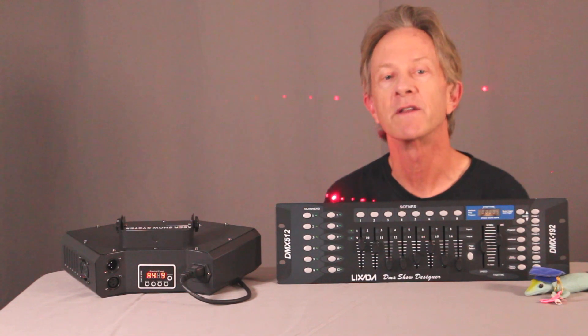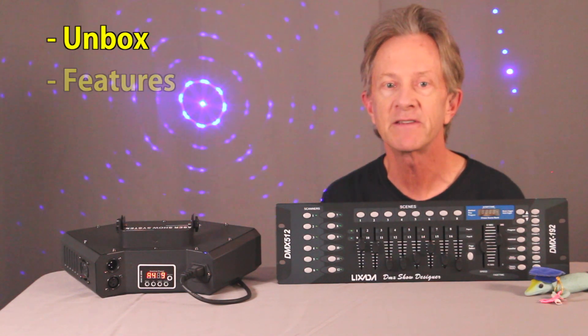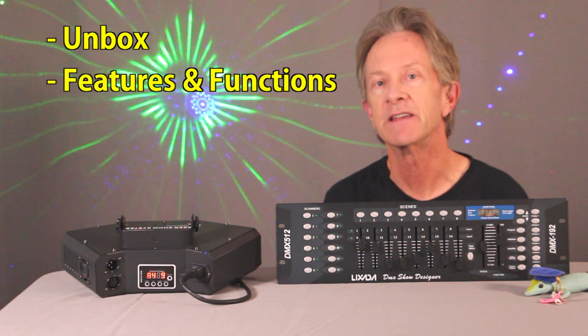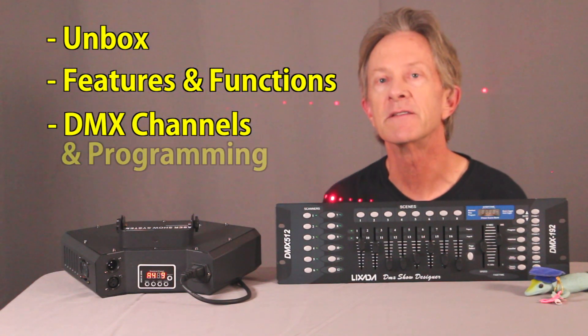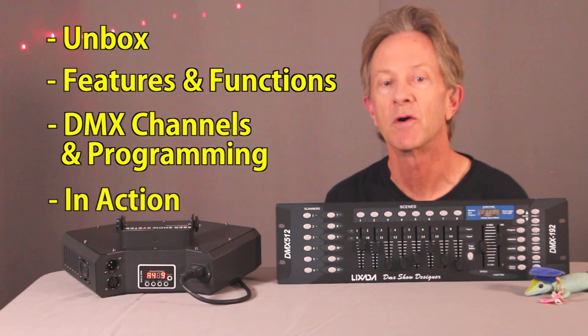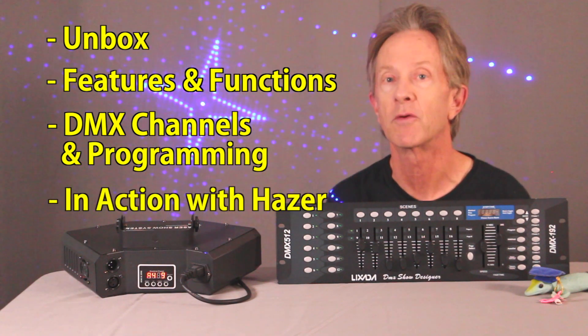In this video, I want to unbox one, look at its basic features, go through setting its nine different functions, then look at each of its 6 DMX channels, program some scenes, and finally watch it in action in both auto and sound mode as well as with some pre-programmed scenes.